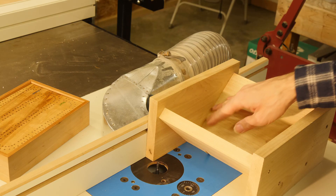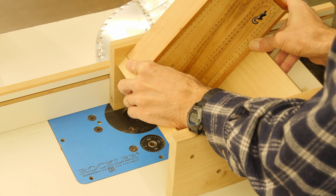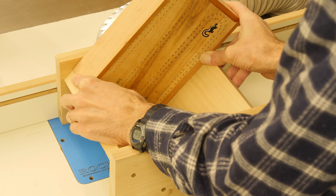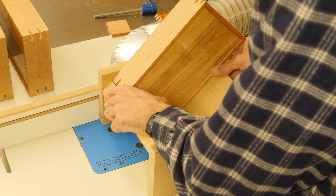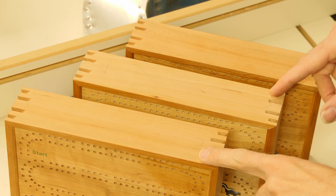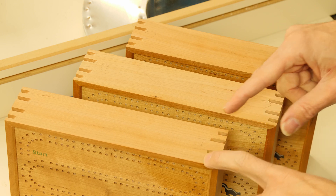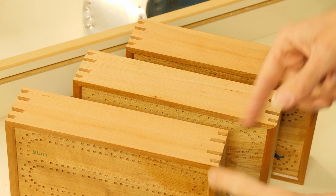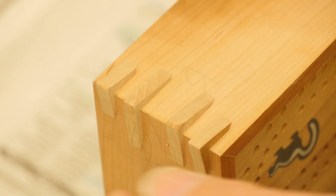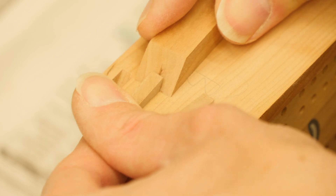Here's the sled I use for cutting splined miter joints like this. There's not much to it — it just holds the box in an orientation so that I can slide it over the router bit and cut a slot at various depths and positions. I've got all my notches cut, and already I'm liking the pattern — I think that's going to look nice. Now I just need to glue in all the splines on all the corners. I've got my splines all dry-fit on all of the boxes, and now I'll go around and remove them and glue them in.